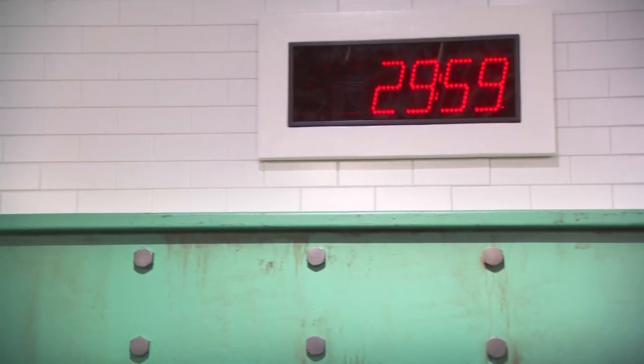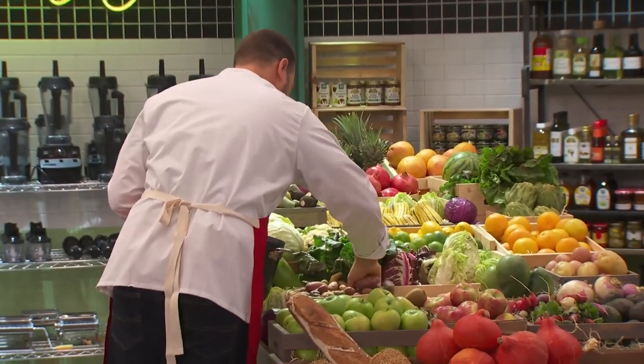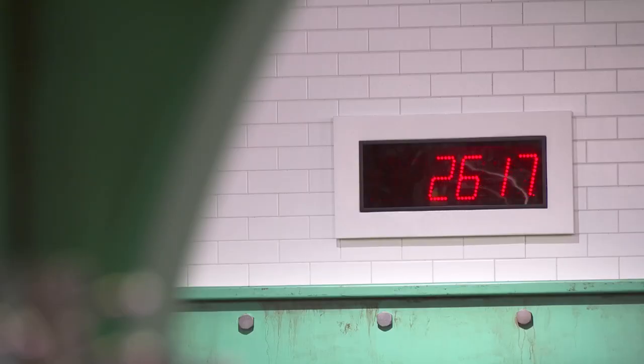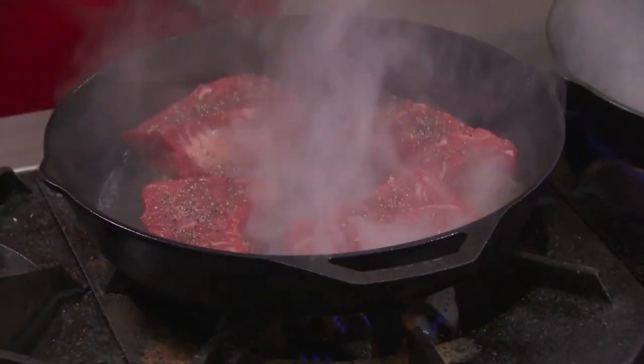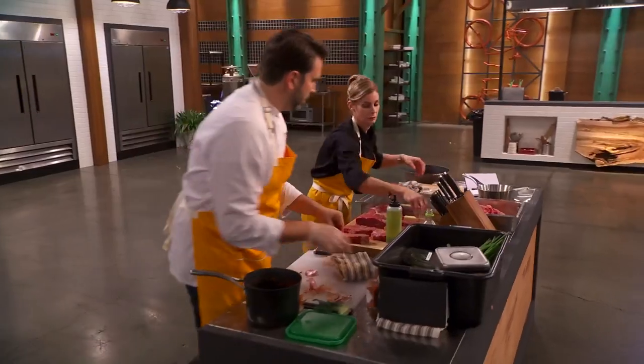There's a half hour on the clock, so you've got to start potatoes. I like the fingerling — they'll cook faster. Put them in a pot with some water and salt into the wood-burning oven. Steaks are seasoned.